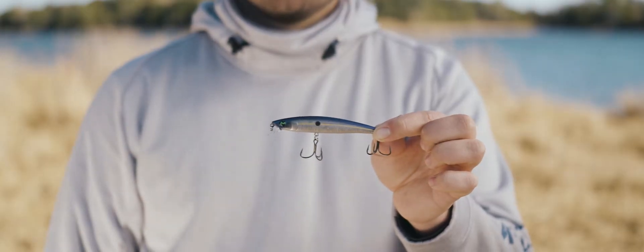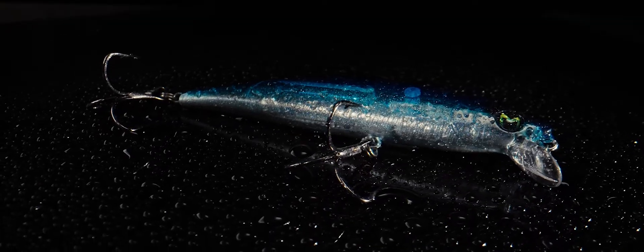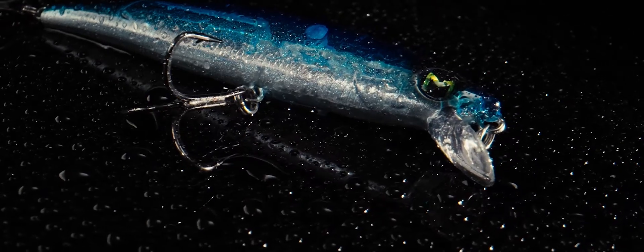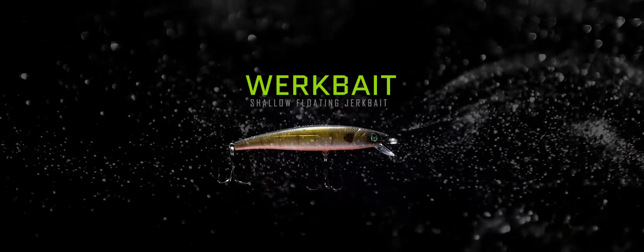The Work Bait has size 4 KBD Elite short shank triple grip hooks from Mustad, so if a fish bites, it's not coming off. It's got really good side-to-side action when you rip it on slack line. You'll notice the signature Mach M in the eye, so you know exactly what brand you're fishing with. And all I can say now is it's time to go to work with the Work Bait.